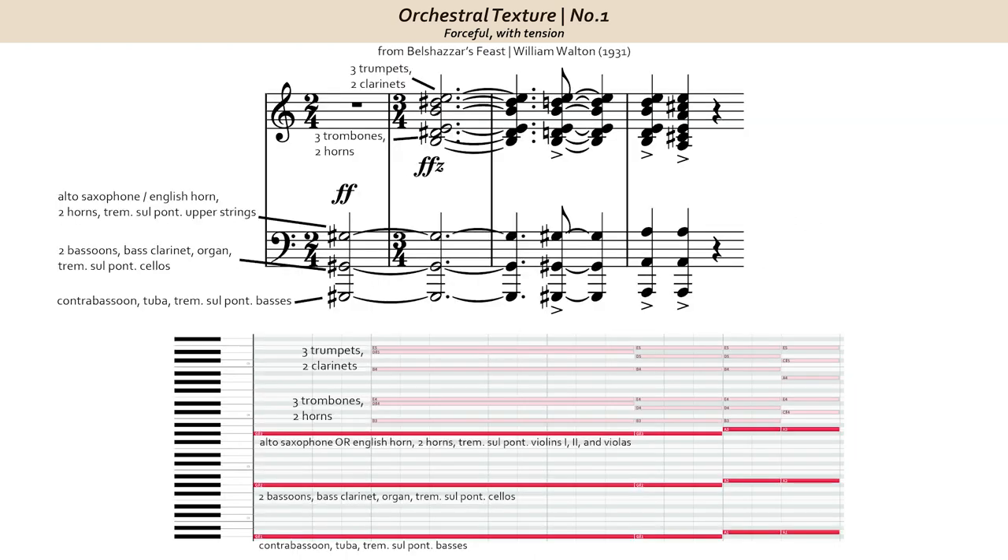Putting everything together, let's hear a real orchestra this time, because sample libraries don't quite do this moment justice. So that's a very quick analysis of four measures from William Walton's Belshazzar's Feast. I remember years ago hearing this while in school, and this particular moment stood out to me because of the forceful brass, as well as the interesting use of sul ponticello tremolo strings. I hope you may be able to find inspiration from this moment. Remember, never plagiarize, but you can borrow certain aspects from this, like the brass configuration and the low tremolo sul ponticello strings. That's it for this video. Thanks so much for watching, and I'll see you next time.